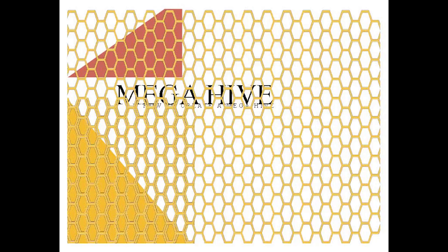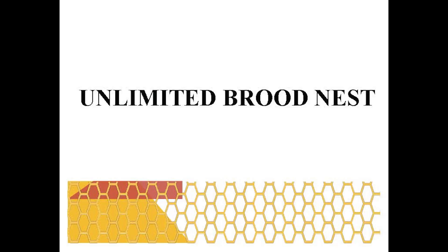Our topic this afternoon is mega hive — how to build a big healthy hive. The ultimate brood nest is kind of how you build a big healthy hive. You let them build as big as you can, and there's a process to get that to happen.